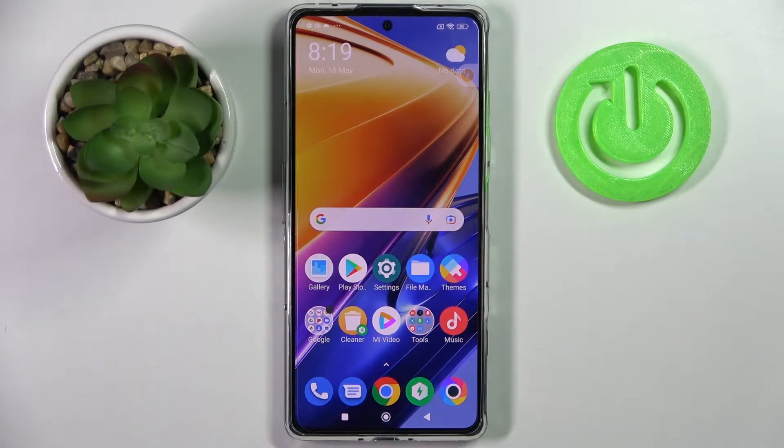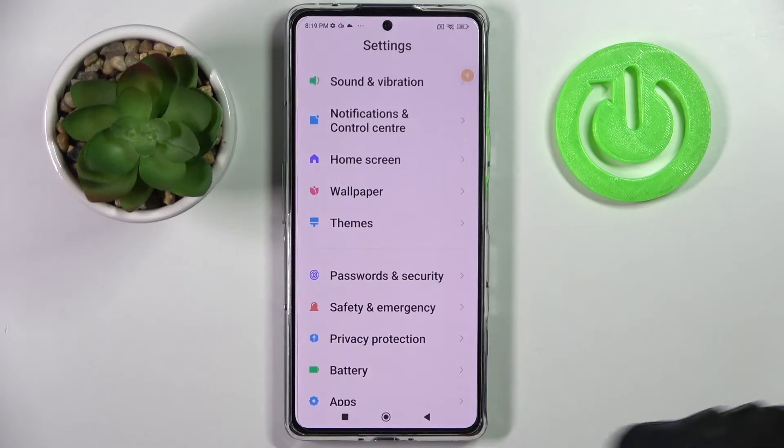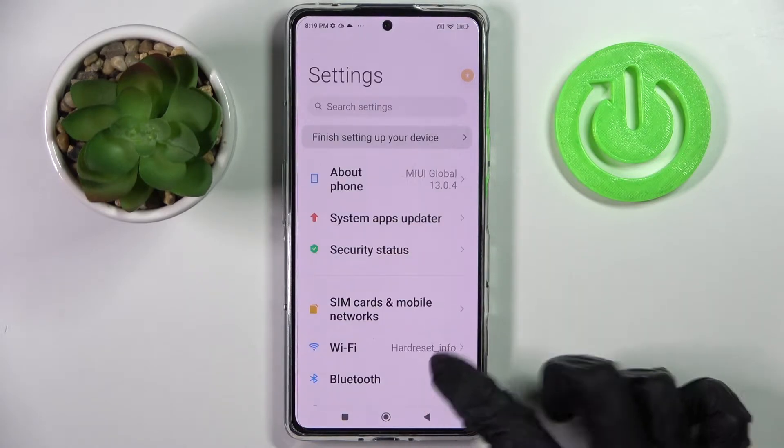Hi, in front of me is the Xiaomi Poco F4 GT, and today I would like to show you how you can connect it through Bluetooth. First of all, go into Settings, then select Bluetooth.